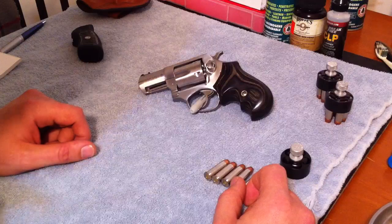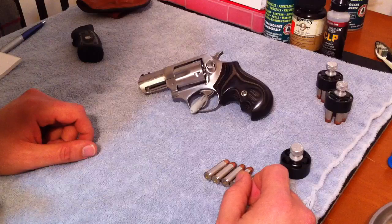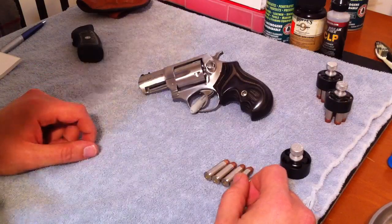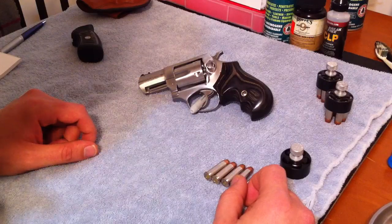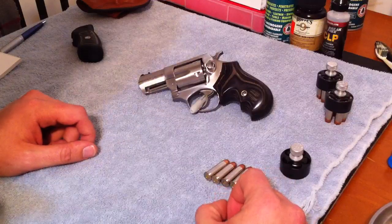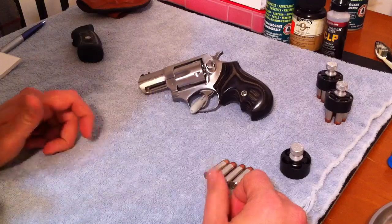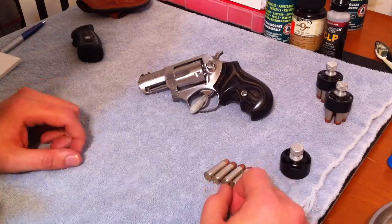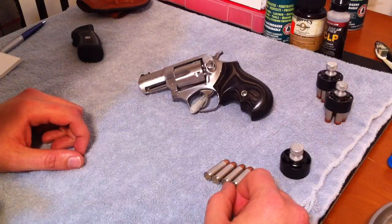The Ruger SP101 is a fun shooter. When I was at the gun shop I tested a bunch of triggers and really fell in love with it. It's the two and a quarter inch barrel and it just felt comfortable to me. I know a lot of guys don't like revolvers, but being a newbie to the firearm world I think it was a good move on my part, especially after going through the NRA Basic Pistol course and the CCH course.